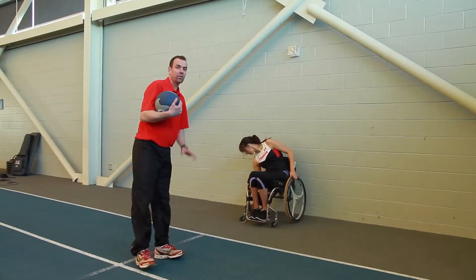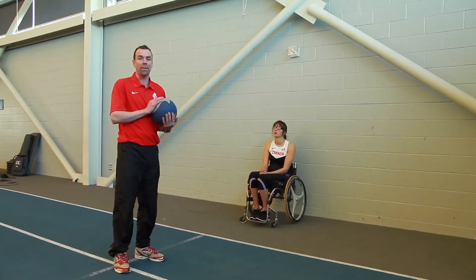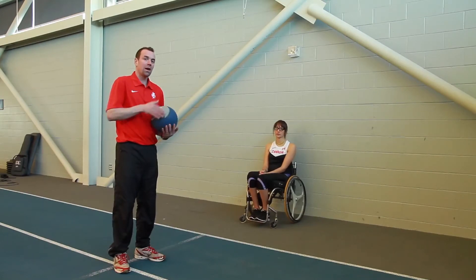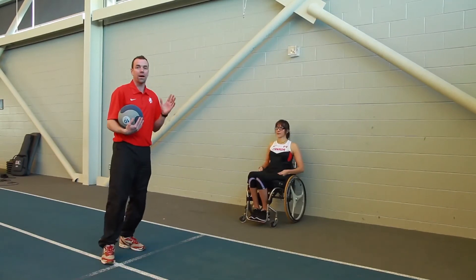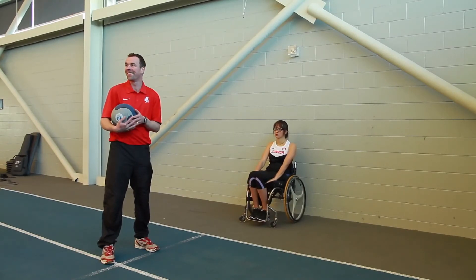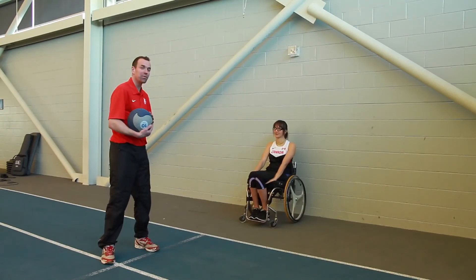That's it for medicine ball throws. You can incorporate other medicine ball exercises as well, but these are the basics we're doing. After that, we do a session in the gym — mostly working on bench press and bench pull — which we can cover in another session.